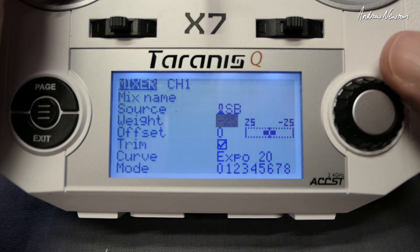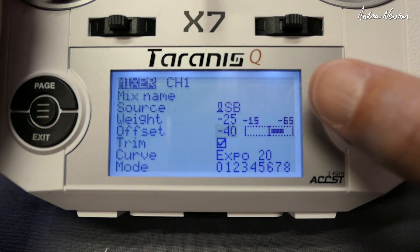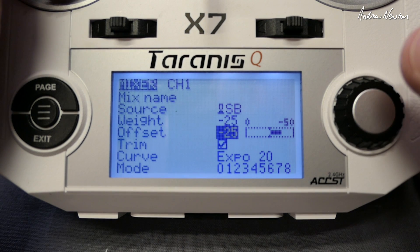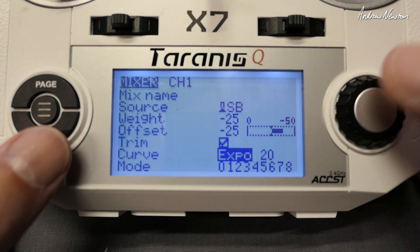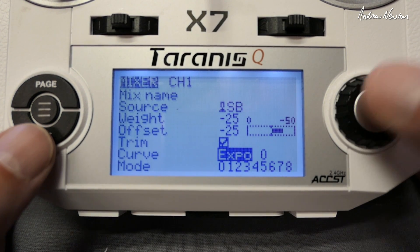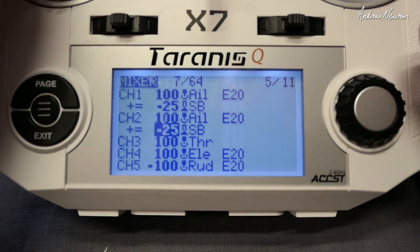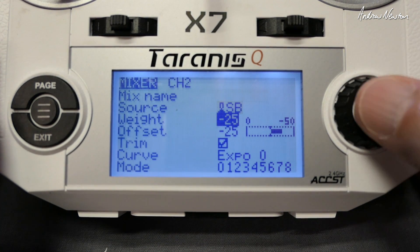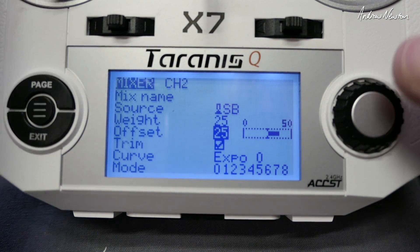We want that to be all down, so we need to add some offset here. I can see we need minus 25 offset to bring the up position back to zero. Now we have that working properly. Get rid of the expo and copy that down to the other line. We've got it going up instead of down, so we'll make these positive.